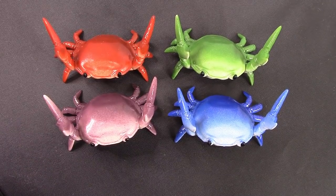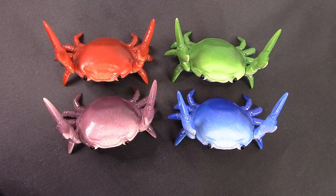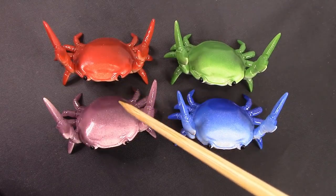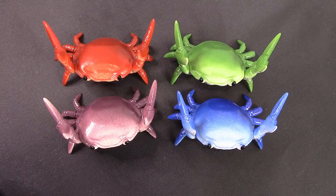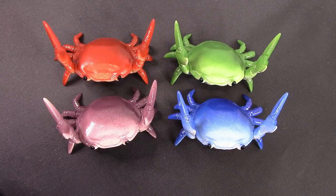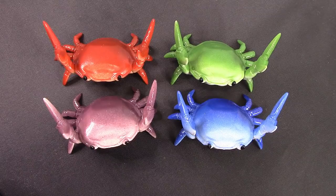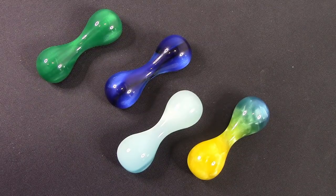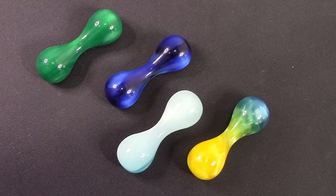You may have seen the crabs holding up a number of pens in some of my pen videos. Here are four of them unadorned with pens so you can appreciate them — we've got green, orange, purple, and blue. There may be other colors; I did some searching and there are some other Asian internet sites that sell these. I think they're from Japan, so they're really nice.